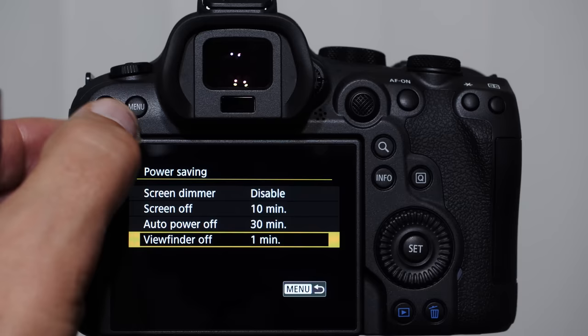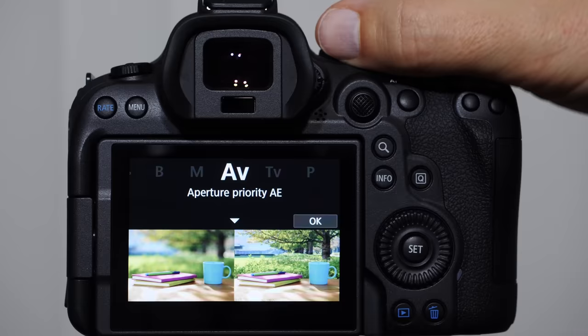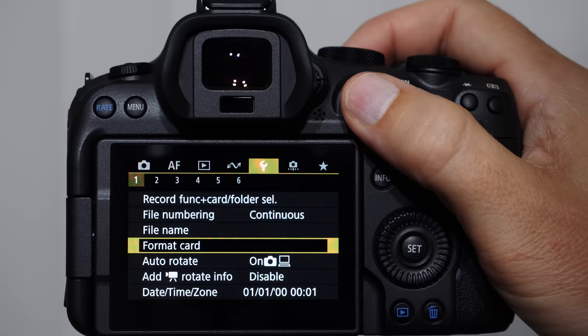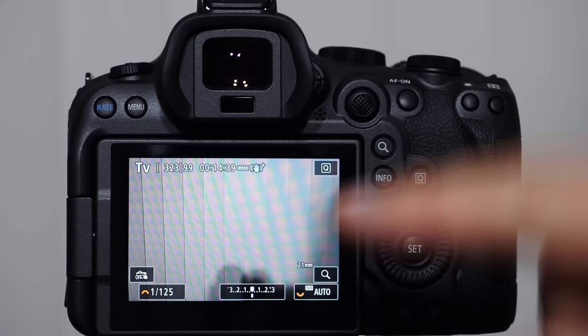One of the most common questions I get: when you turn the mode dial, you get these prompts popping up. I'm not a huge fan of this because it takes us away from shooting. So go into the menu, find Mode Guide, and turn it off. Feature Guide is the same idea — you can turn it off there too. Now when we change the mode dial, we stay in shooting mode.